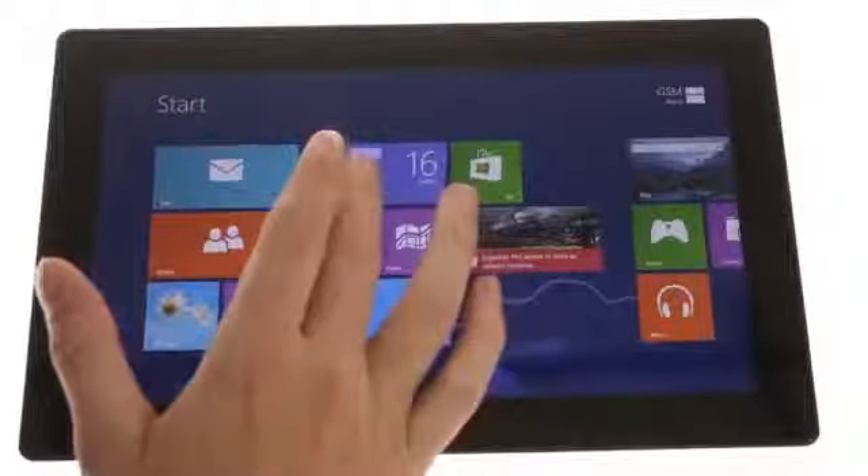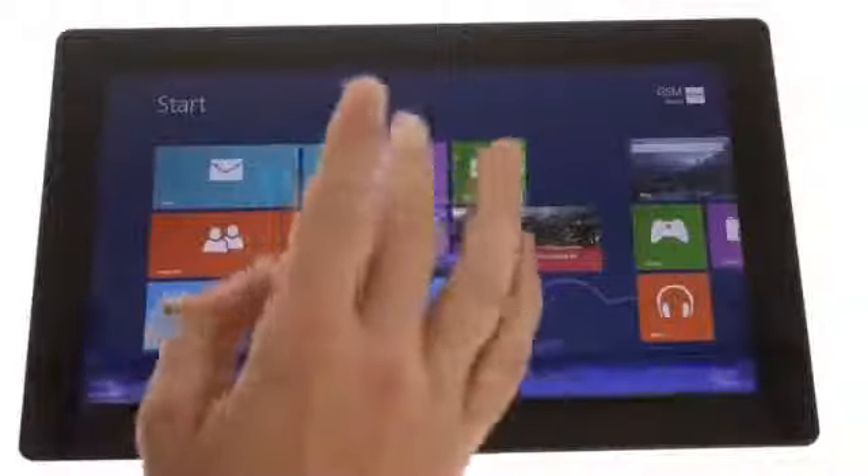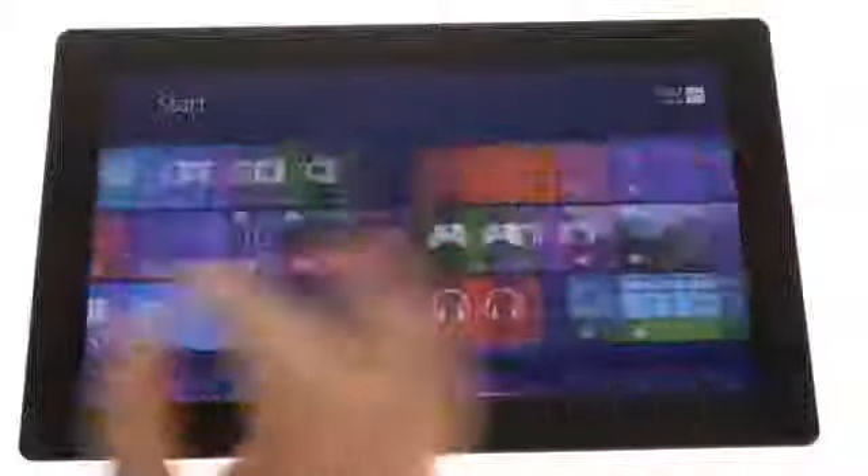When you power on the Surface, you're immediately greeted by the modern UI, which is based upon the live tile interface of Windows Phone, but it's a horizontally swiped grid instead of a vertical one.